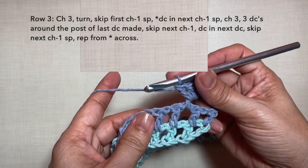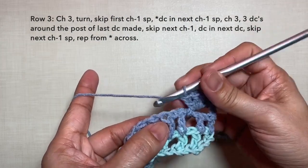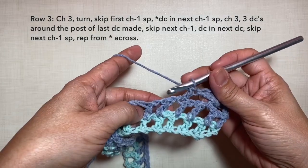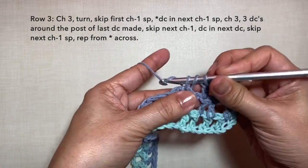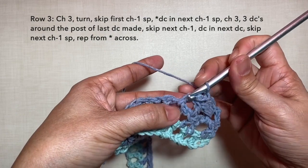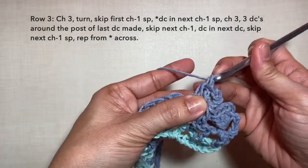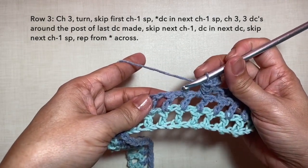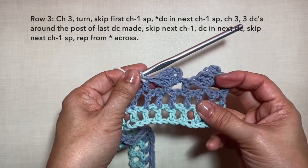Then skip the next chain 1 space and double crochet in the next double crochet right here. Then skip the next chain 1 space and repeat the pattern: double crochet in the next chain 1 space. Then chain 3, and 3 double crochets on the post of the double crochet we just did — 1, 2, and 3. Then skip the next chain 1 space and double crochet in the next double crochet right here. This is what it looks like.